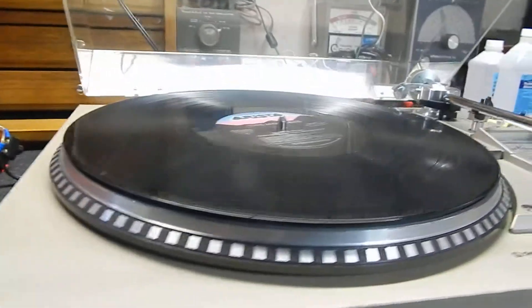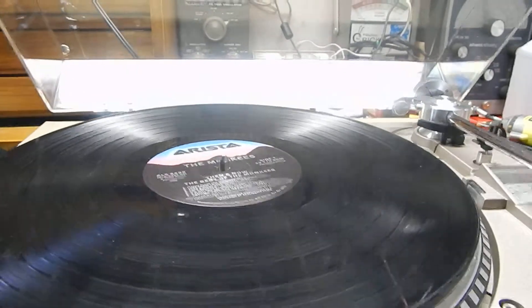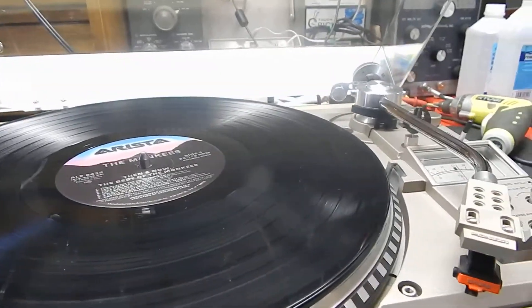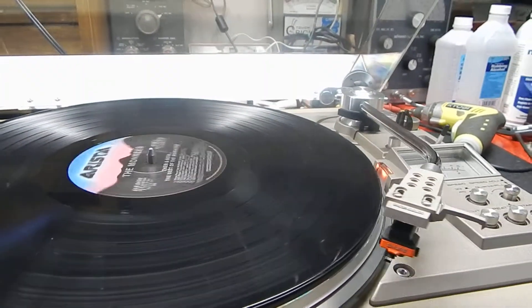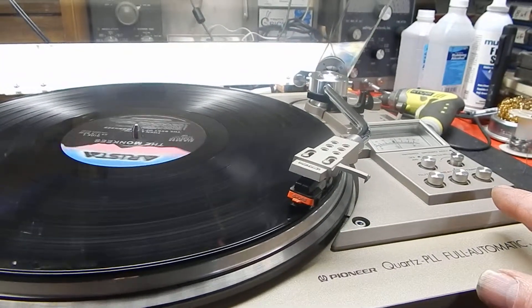I want to show you a little of the condition here, so let me turn this on. It has a nice strobe on it — you just hit the start button, which is this one right there.